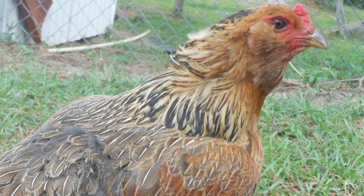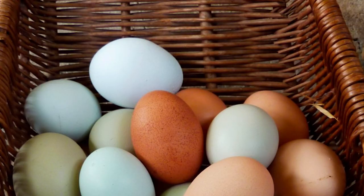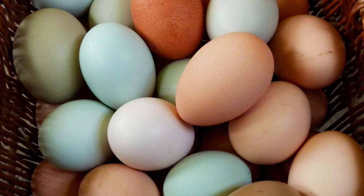An Easter Egger will not lay a blue egg one day and a pinkish egg the next. These chickens produce 200 to 280 medium to large eggs that vary in shade from blue to green to olive to aqua, with light brown and sometimes even pinkish colors.